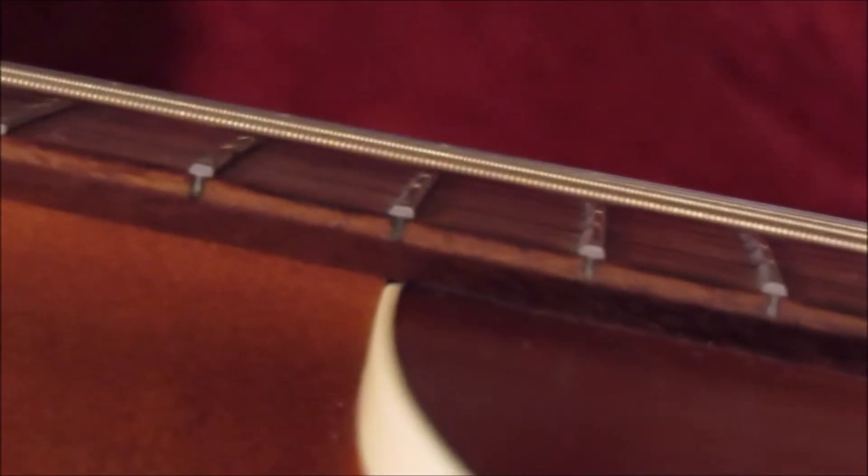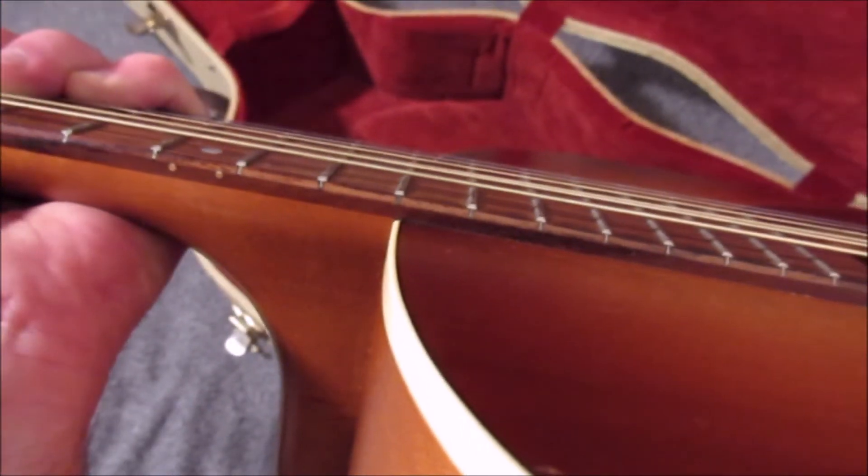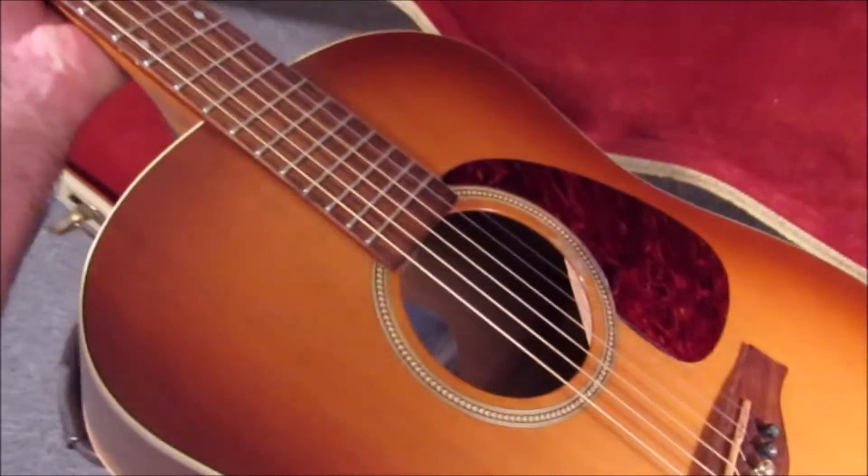I did notice that the neck, I think, is coming slightly off. I'll get a close-up of it and insert a picture.